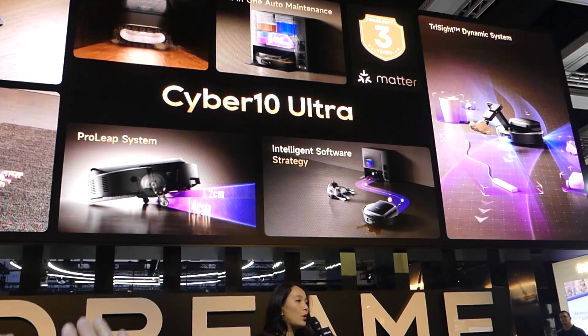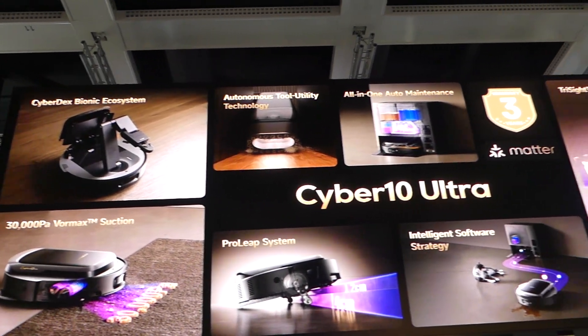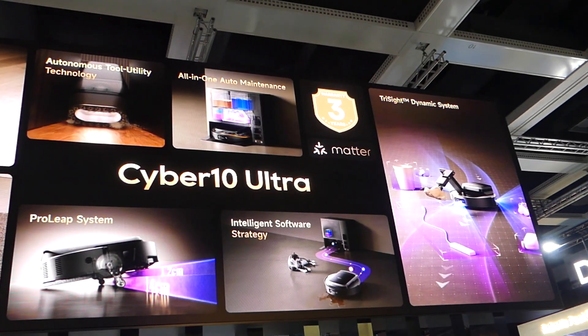Here it is — our Dreamy Cyberton Ultra, Dreamy's very first robot vacuum with a robotic arm. We truly hope you like it.